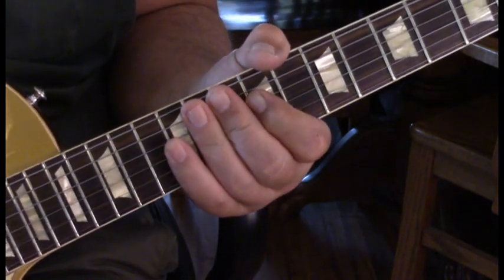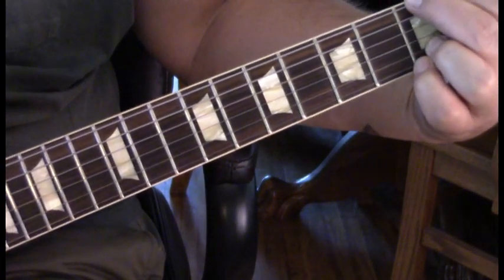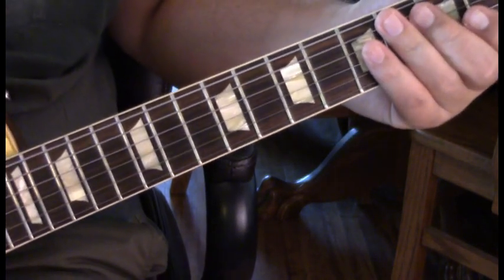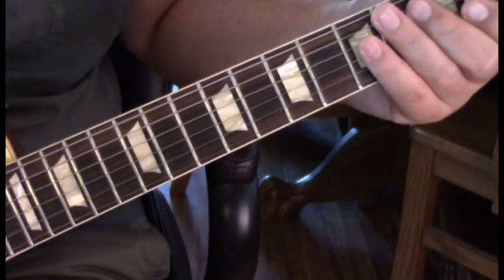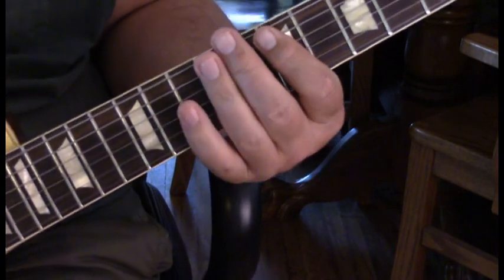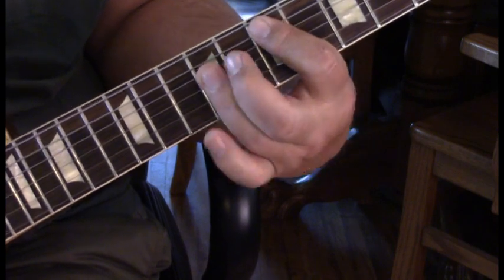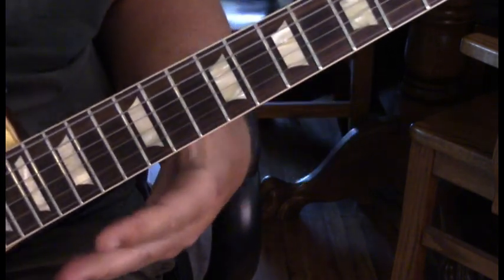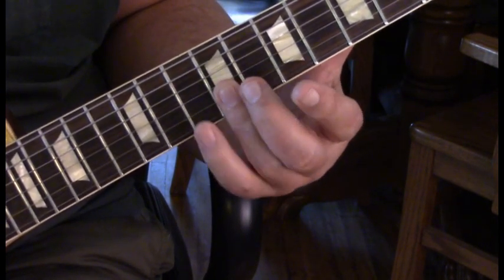Then we're into verse 3, then another picking sequence. Then we're into another pre-chorus. This 3rd pre-chorus, where we go into the E, is just like the first one. The only difference is it's a pull-off from the 3rd 10 to 9.